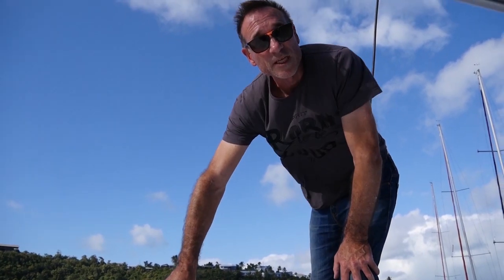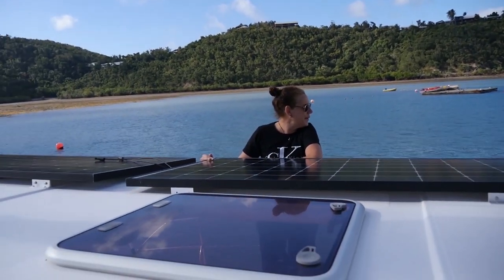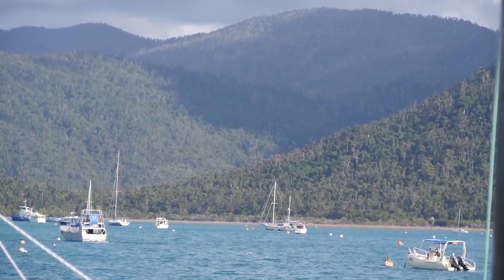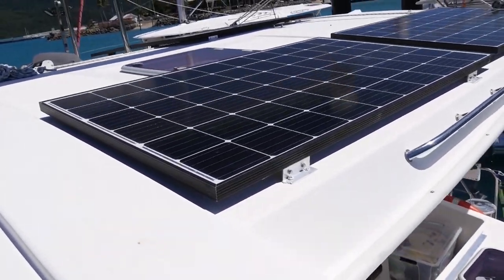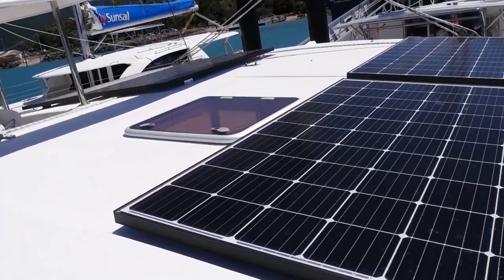We just need to get this panel in position and then we'll put the screws in and the sealant. This will be our second solar panel. Look at the blue water behind mum's head — it's beautiful, so nice out that way with the clouds. Here are the solar panels all finished now. You can see that I've put the brackets on each corner of the four panels — four brackets on each panel.